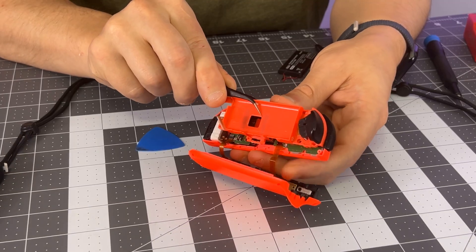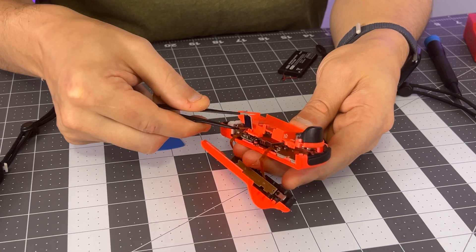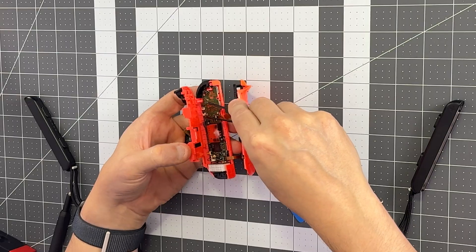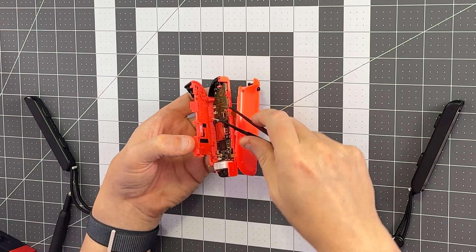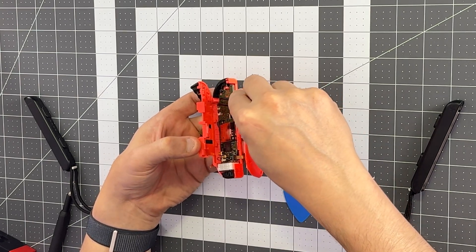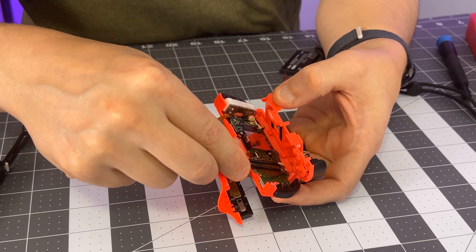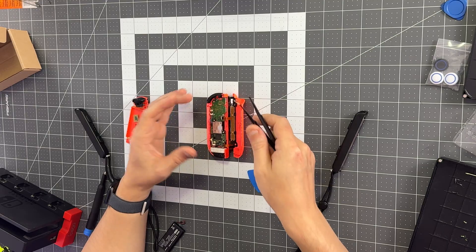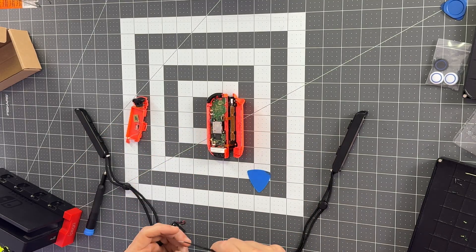Now we'll pull out the frame, and I'm just feeling for anything that's tight. I suspect there's yet another ribbon cable that I don't want to pull off by accident. There is a ribbon cable down here, so you want to be very careful as you're pulling up. I'll go ahead and reach in, lift the zip connector, then pull the ribbon cable out and keep track of this piece. And now we have easy access to the joystick itself.